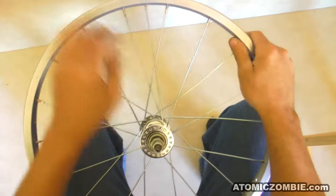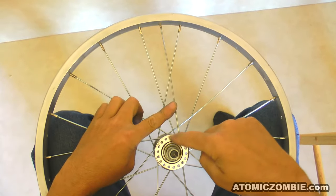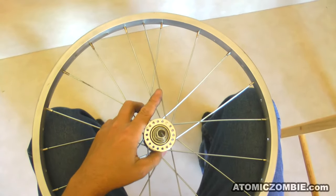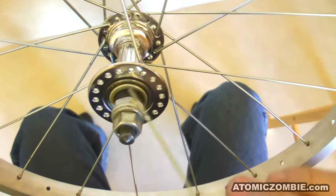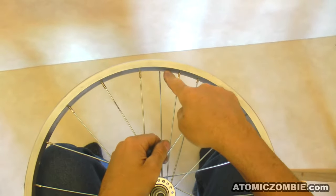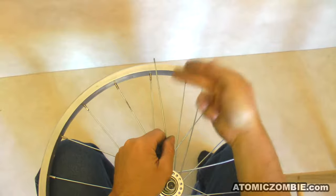If the matching spoke is leaning to the left, then this new spoke will be installed in the hole to the right of the matching spoke. But if your matching spoke is heading towards the right of the rim, then your new spoke will also run towards the right and get installed in the hole just to the left of the matching spoke. Once you have that first spoke installed on this side of the rim, it is only a matter of duplicating the pattern, skipping one hub hole and three rim holes.